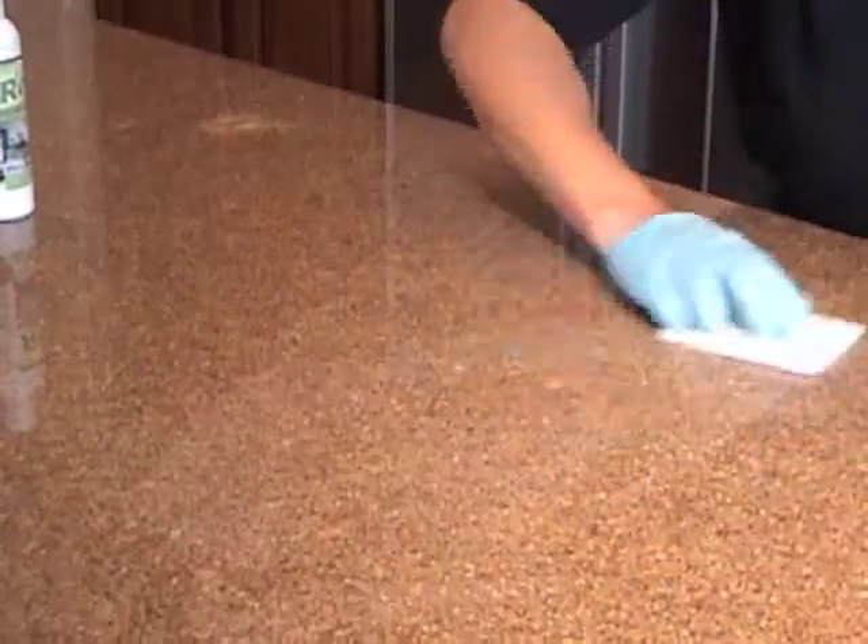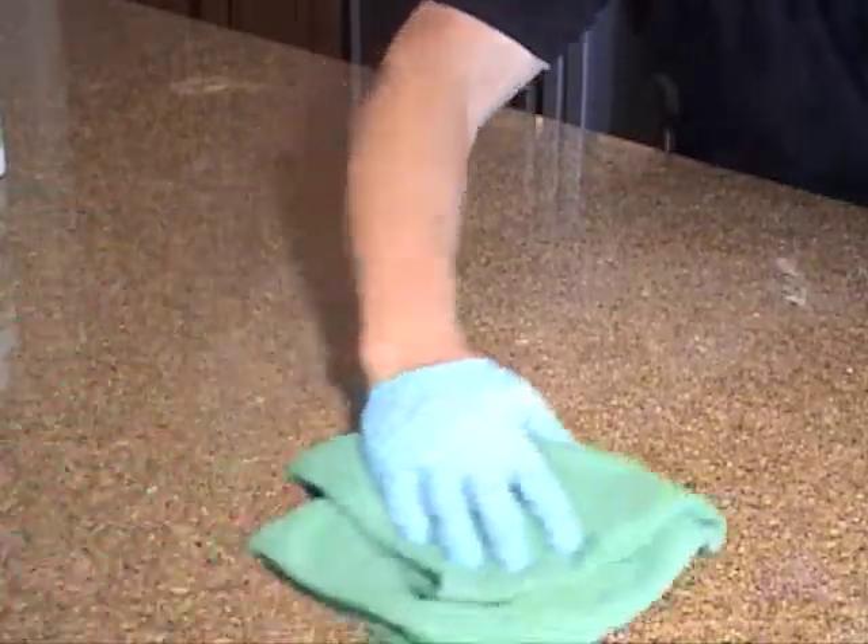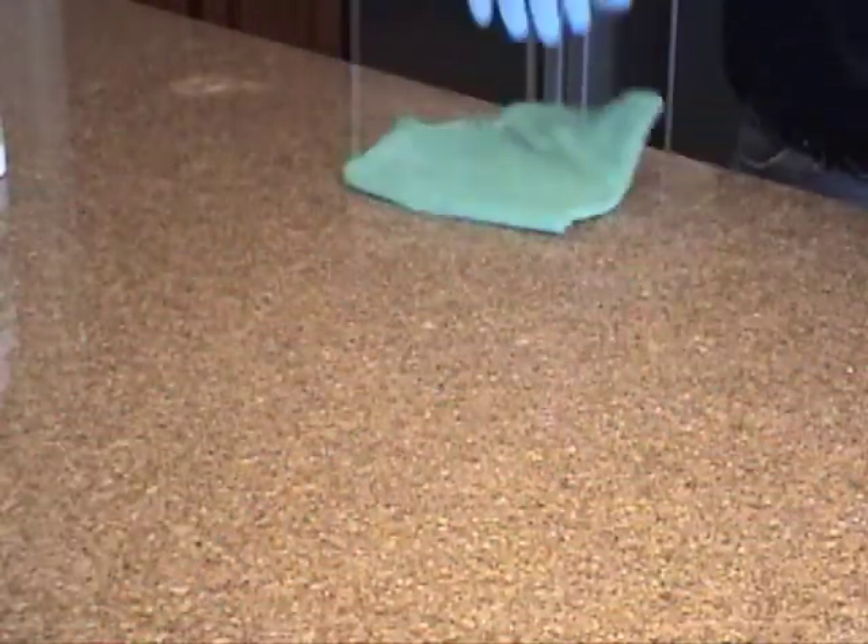Once you're done removing the stains on your granite, wipe off the standing Green Renew with a microfiber cloth. Please make sure you get rid of all the residue before your next procedure.